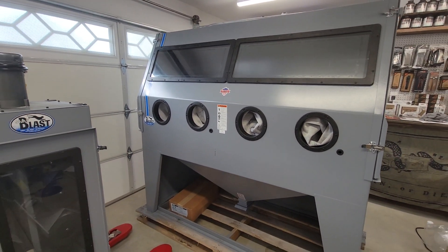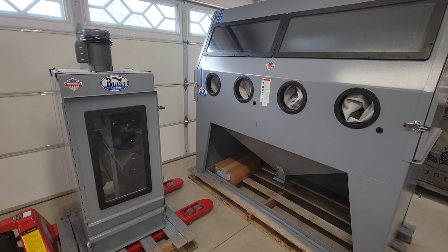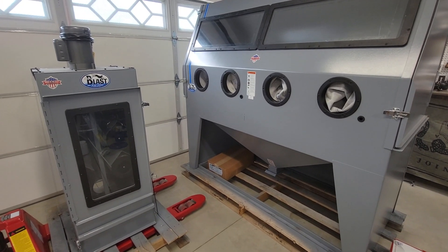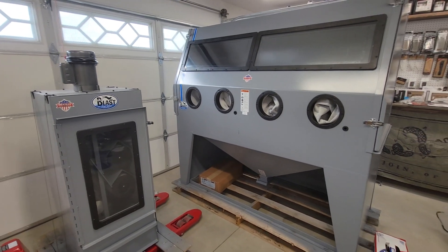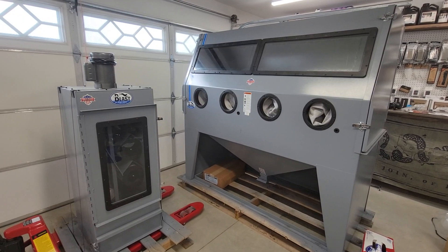I wasn't sure what sandblasting cabinet to get, but I wanted to keep my options open and go as big as I could, and I ended up with this unit. I'm definitely happy with everything I see so far. I think I might have bought too big, but is it really though — go big or go home. That's the way it is at Snake River Rifle Works. Thanks for tuning in — please like and subscribe and check us out next time.